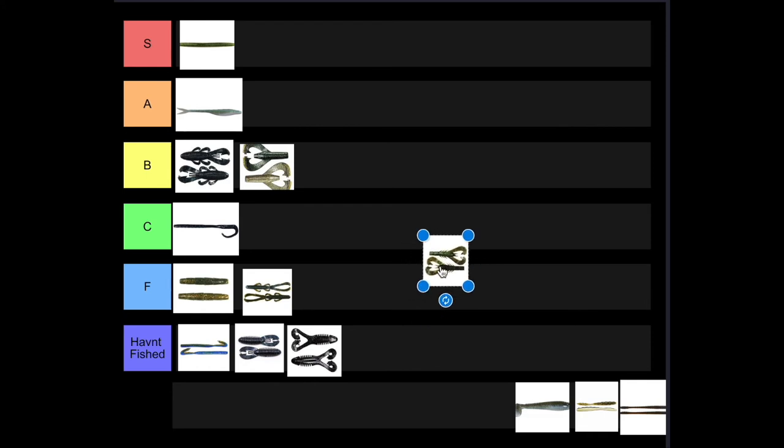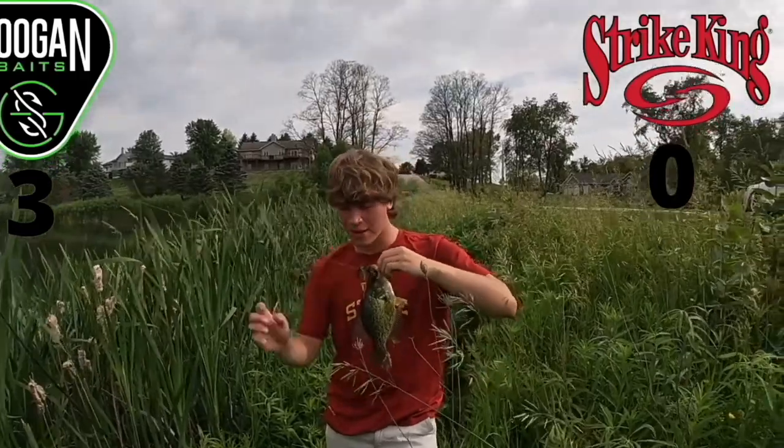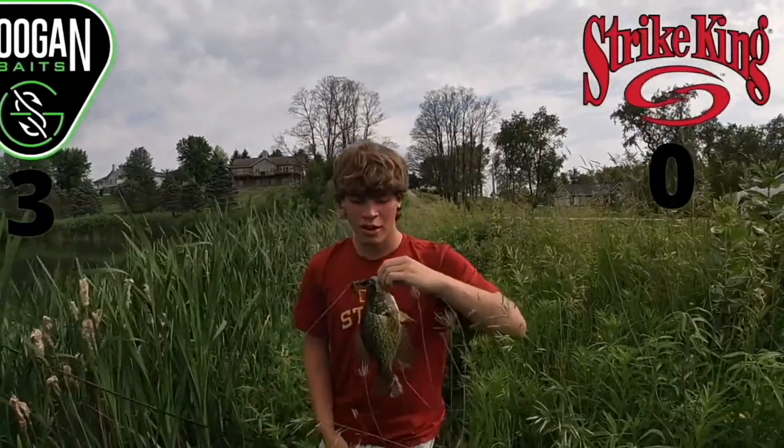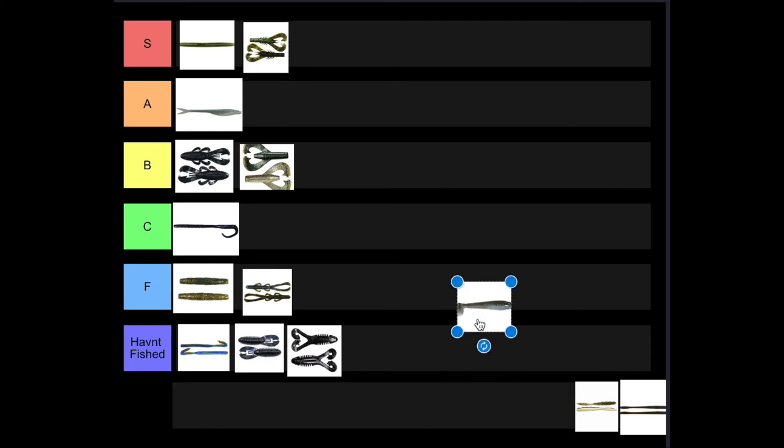Next up we've got the Kraken Craw, also one of my favorite Guggen baits. We fished it testing it against some Rage Craws and the Kraken Craws greatly outfished the Rage Craws. We also caught some huge crappie on these. Nothing wrong with the Kraken Craw — it catches big fish and a lot of them. It's going to be S tier for me.